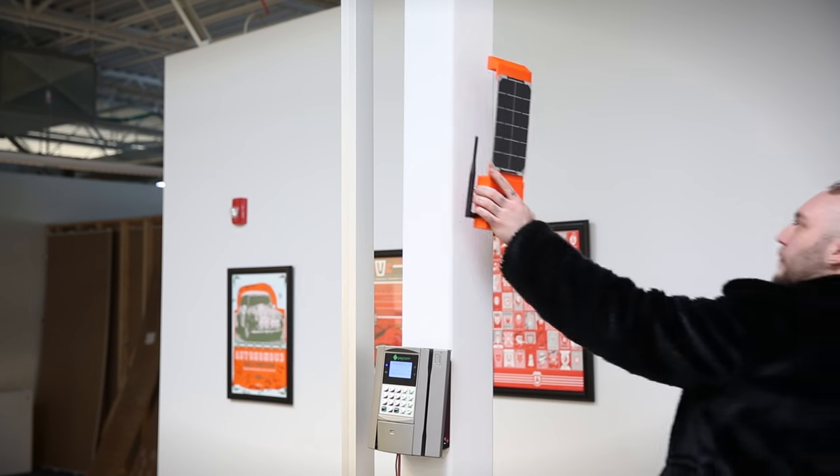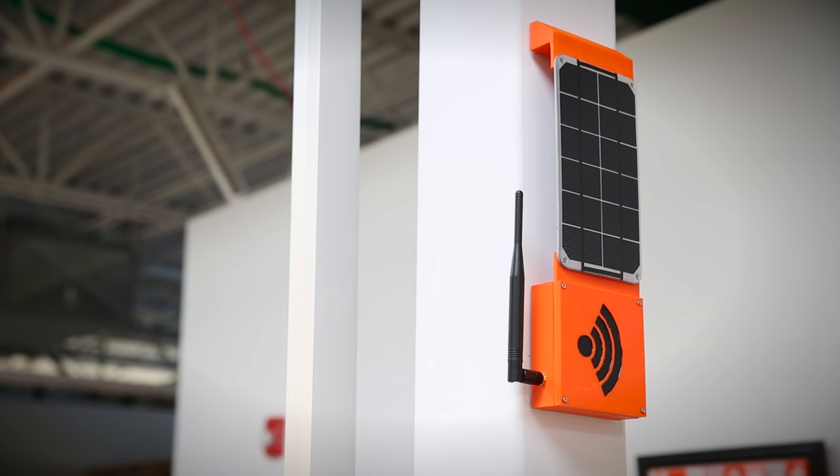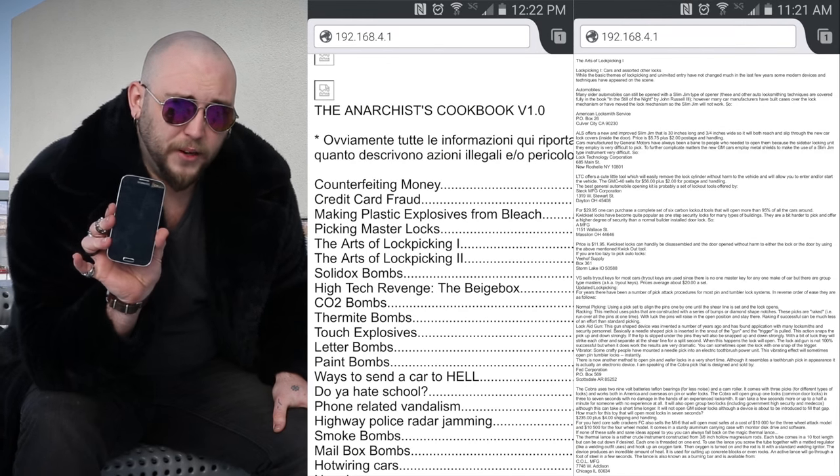Thanks to the battery and the solar cell, you can put this project basically anywhere. It doesn't have to have power, and it'll stick anywhere that a magnet will stick. You can use it to serve just about any file you want — it could be a super exclusive podcast that you have to physically go out and find, or it could be links to Tor Hidden Services. I have mine broadcasting a copy of the Anarchist Cookbook.